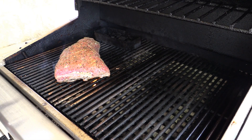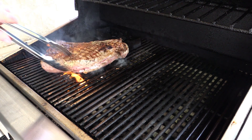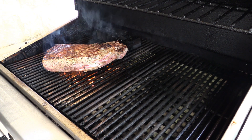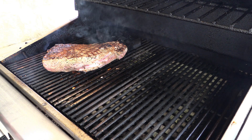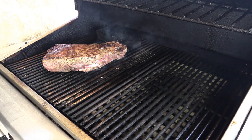All right guys, we've been going about six minutes total on that side and I did rotate it 90 degrees in between after about three minutes. Flip this bad boy over — got some nice hash marks on there. And again, my grill is still screaming hot. We'll do the same on this side: go about three minutes, turn it 90 degrees, go about three more minutes, and then we're gonna put it over here on the cool side and let it cook indirect the rest of the way.